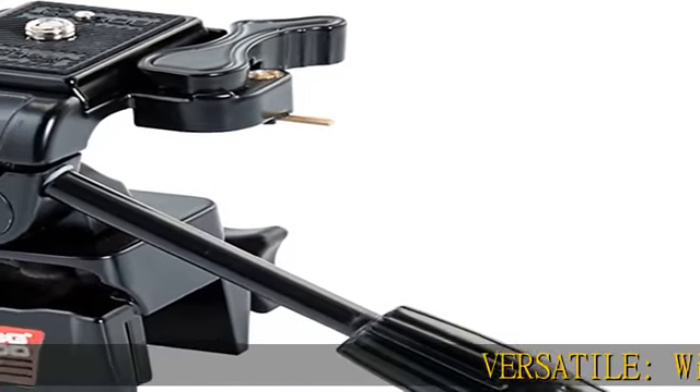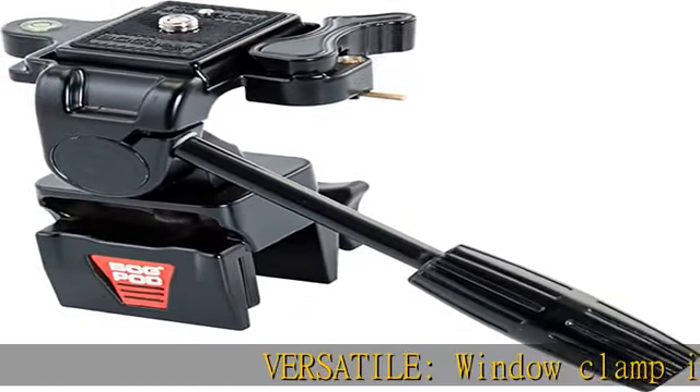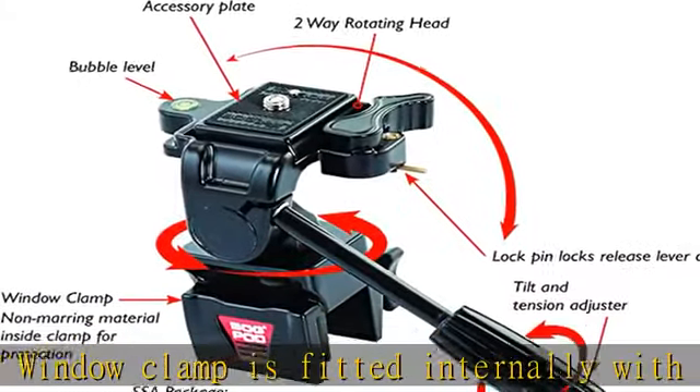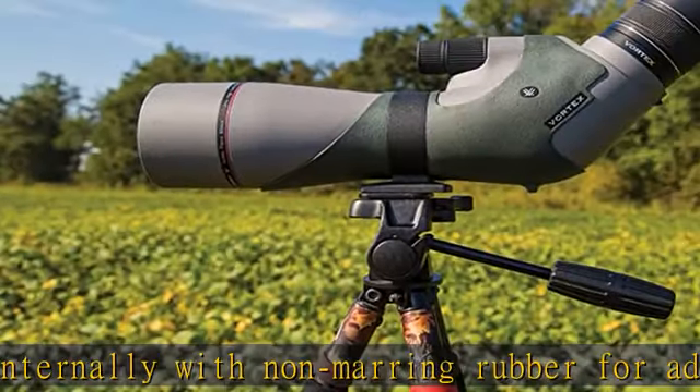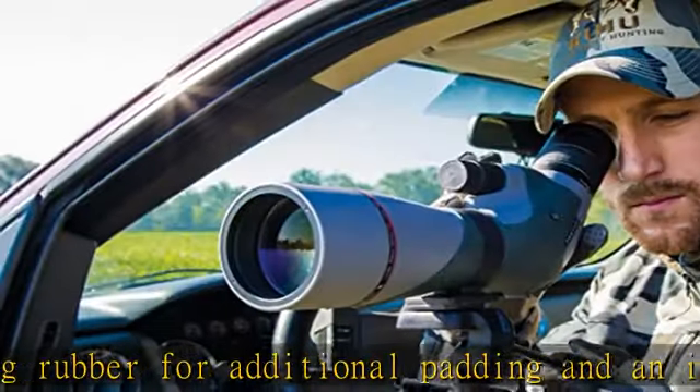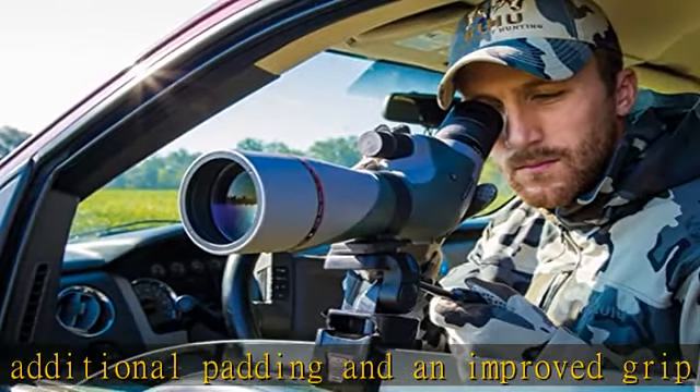Versatile window clamp is fitted internally with non-marring rubber for additional padding and an improved grip on glass, tree stands, or any surface up to 1-inch thickness of use. Handle acts as a twisting tension adjuster and makes panning or tilting smooth and effortless.